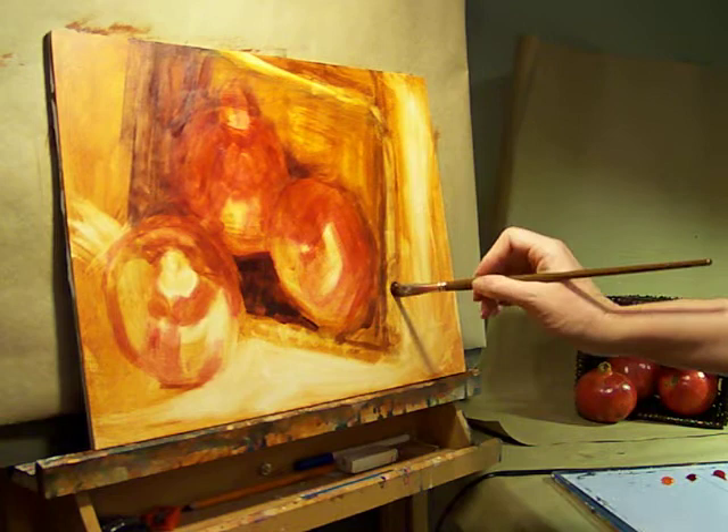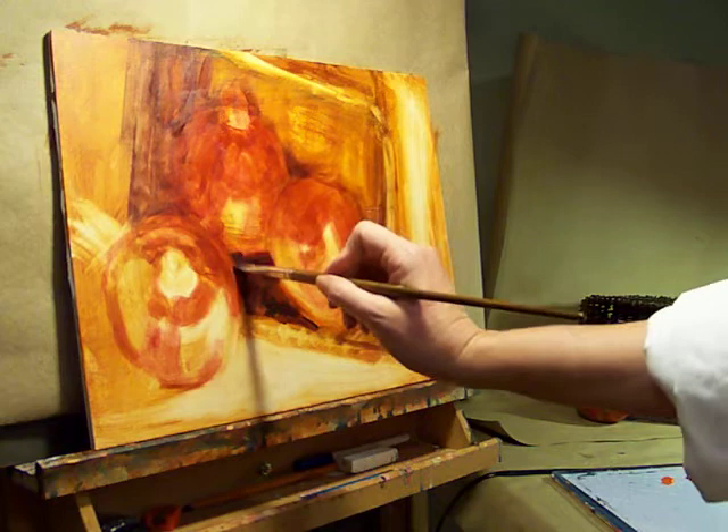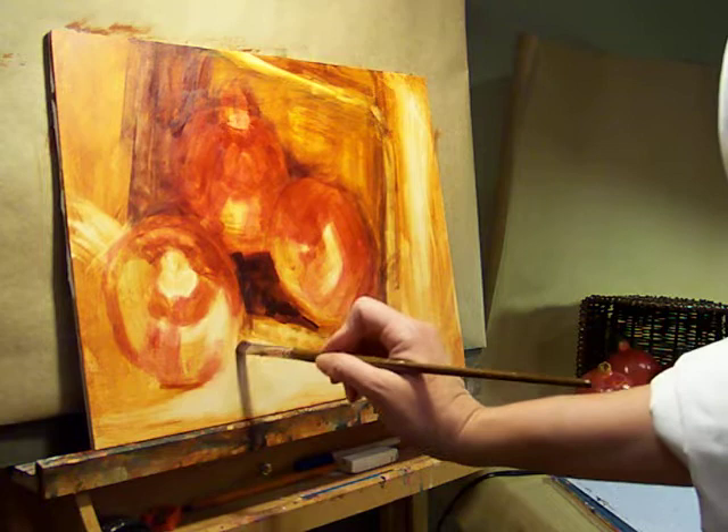Just give enough information to let the viewer know that's what it is. And remember, at your focal point, that's where your strongest contrasts are — so you want to keep that.